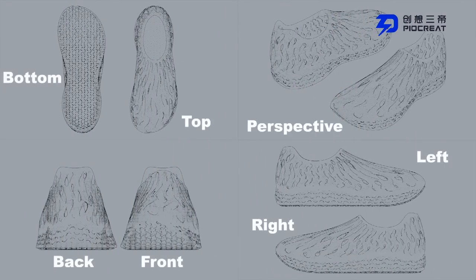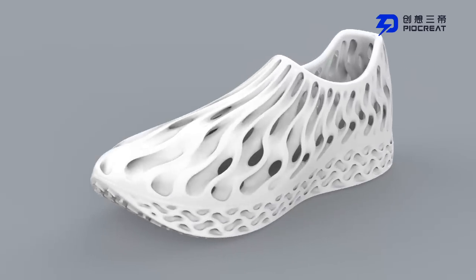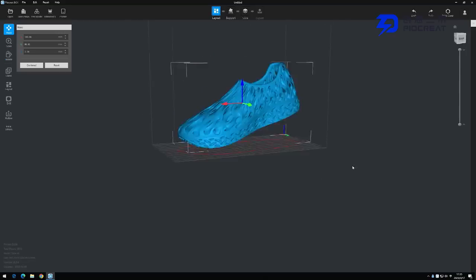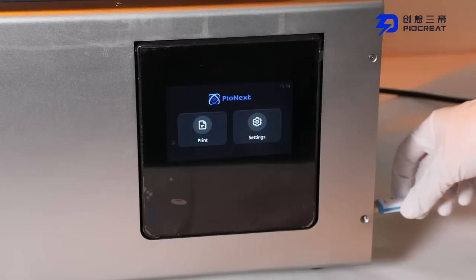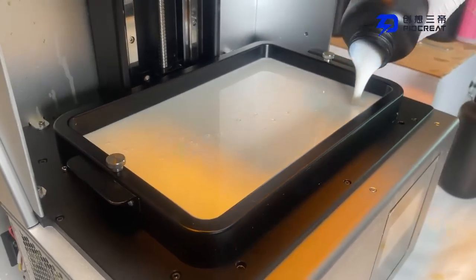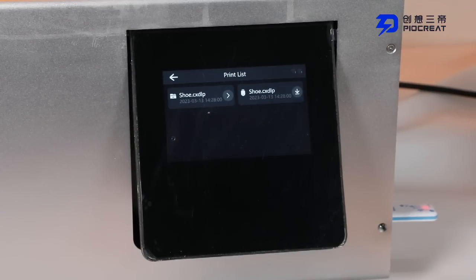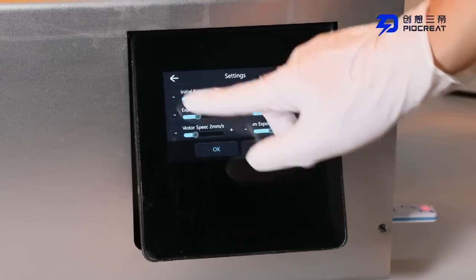It is a very wonderful process to create a pair of shoes from scratch. First, design the shape of the shoe in modeling software, then import it into the Pyreate Box slicing software for slicing. Next, import the slicing model data file into the D136 3D printer, pour the flexible resin into the trough, start the machine, select the shoe model data, set the printing parameters, and click print. The machine enters the printing program and starts working.